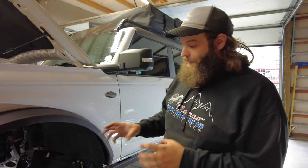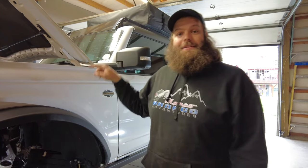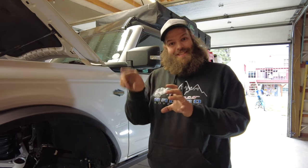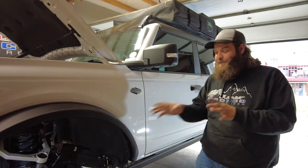Now that we've got the tie rod removed, we need to turn the steering wheel all the way to the passenger side. The reason for that is there is a little plastic piece in there from the factory that we've got to extract. Turning it all the way passenger gives you a little more room to get in and get that out. We got a good trick that we learned from a friend, so hopefully it comes out pretty easy.